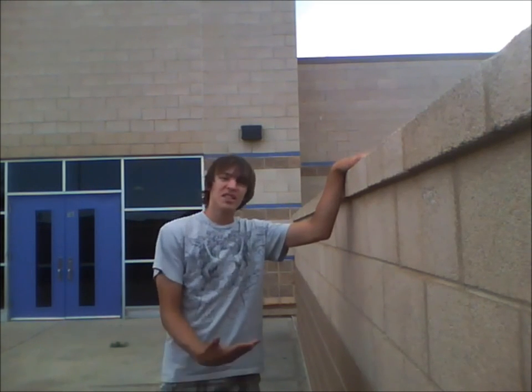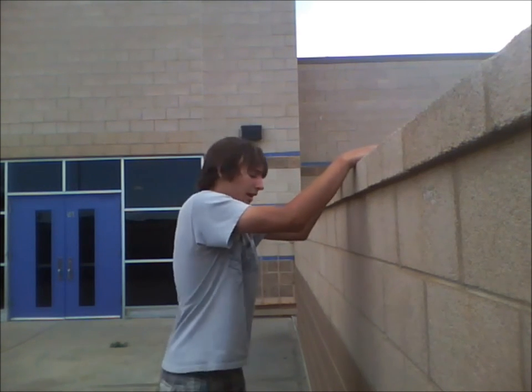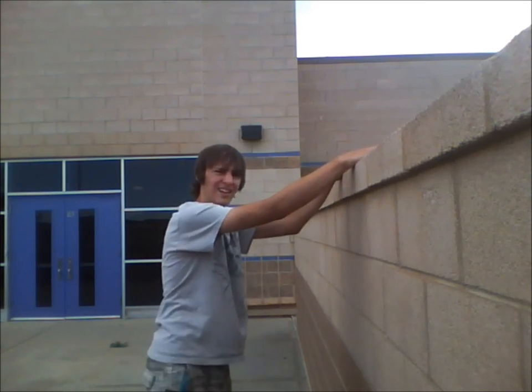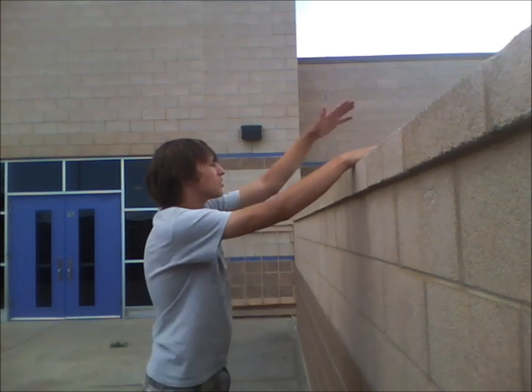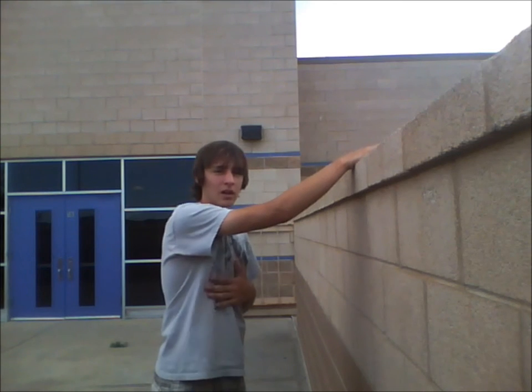It's pretty much the same thing, except where you lift yourself up and jump harder and just boost yourself over on the same move. It's really difficult for me, but I'm not as strong as him.